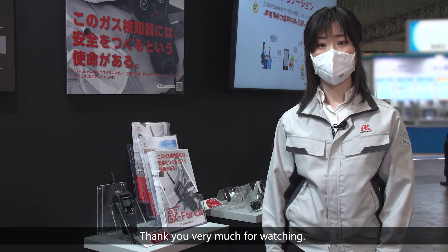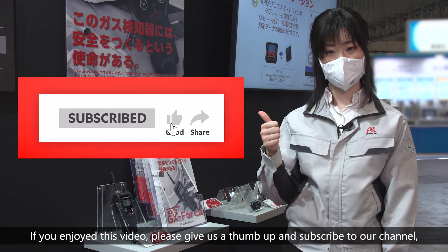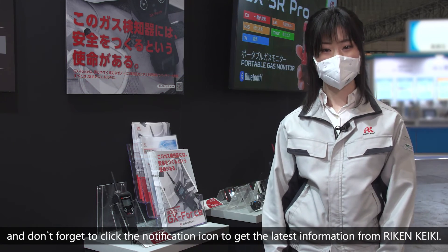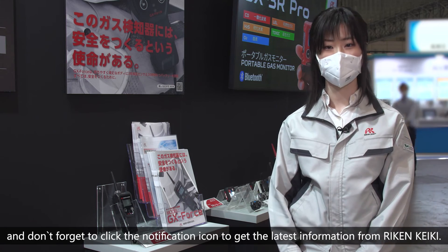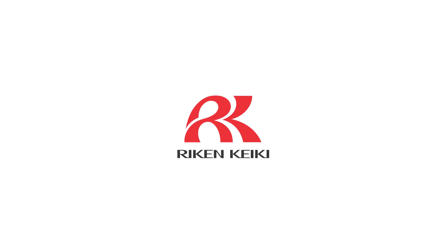Thank you very much for watching. If you enjoyed this video, please give us a thumbs up and subscribe to our channel. Don't forget to click the notification icon to get the latest information from RIKEN KEIKI. See you next time, bye!